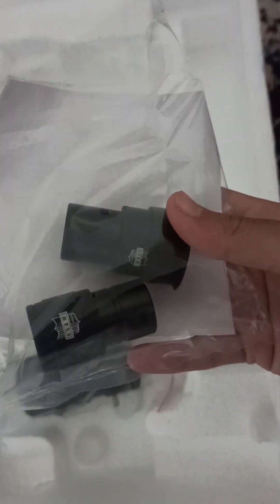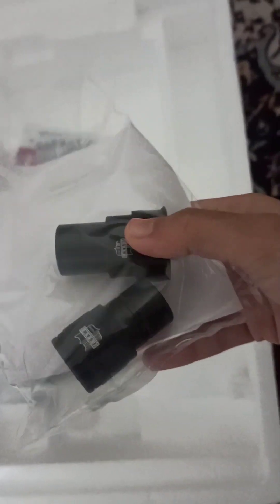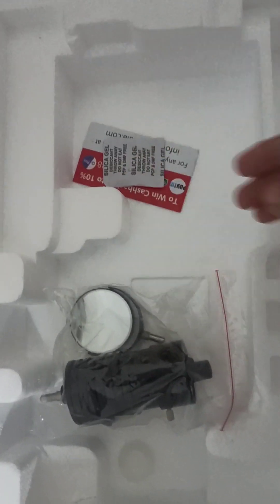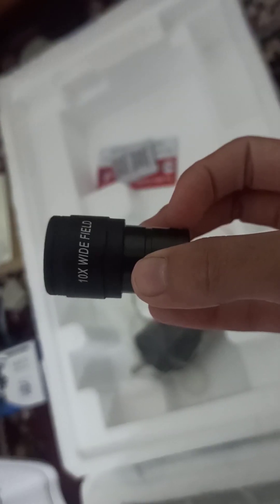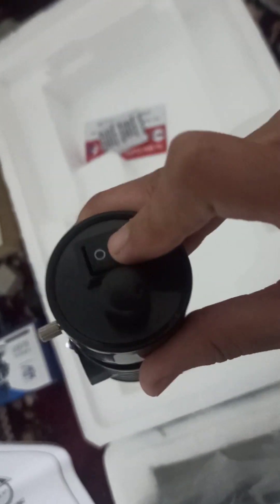Here are two types of lenses — one is 10x and the other is 25x wide field. Here we also have some cards. In total, we have 50 pieces of slides and a 25x wide field lens, and another one is a 10x wide field lens.